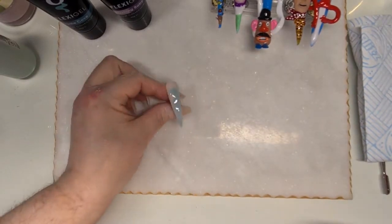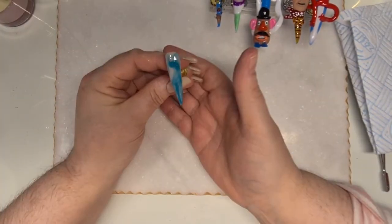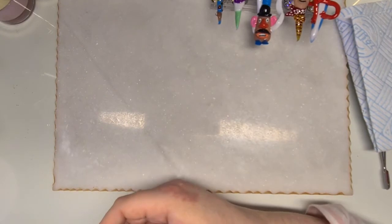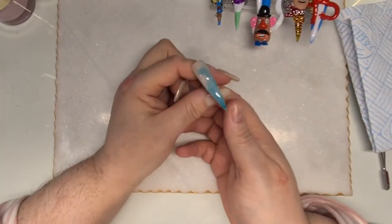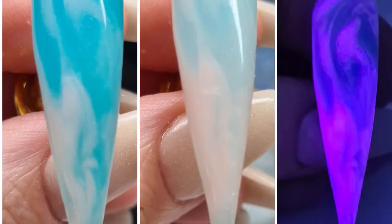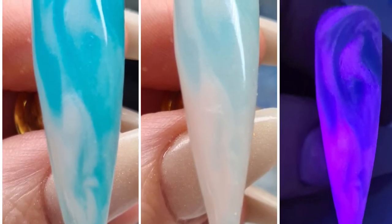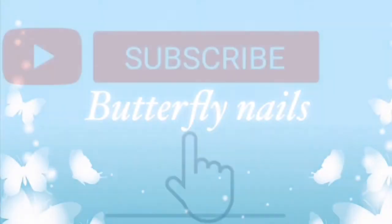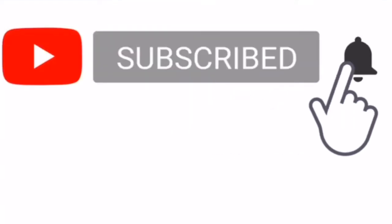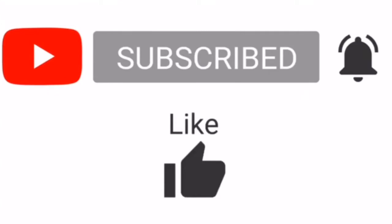And I'll show you the pictures. There you can see — it's so easy to do. It's just a quick, simple, easy marble. Nothing fancy. You can see the lightness. Anybody can do it. It's probably one of the most easiest pieces of nail art you can do.